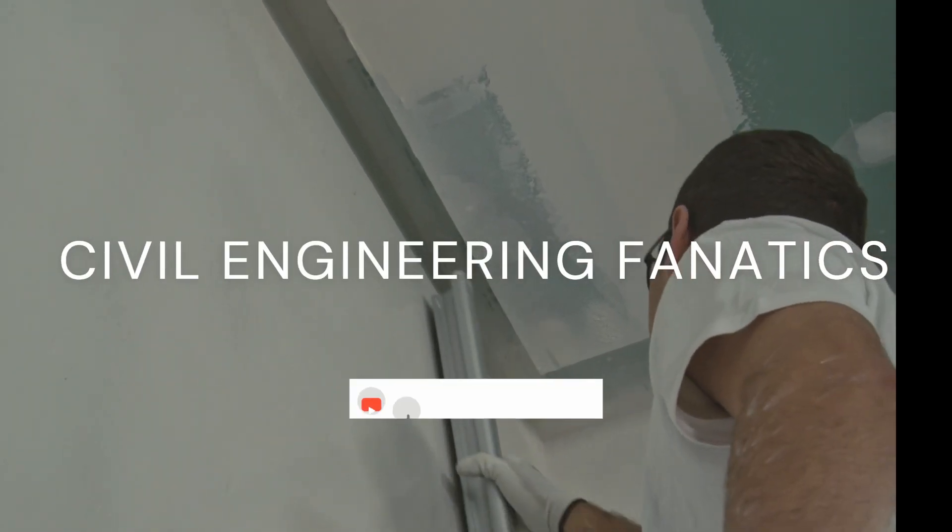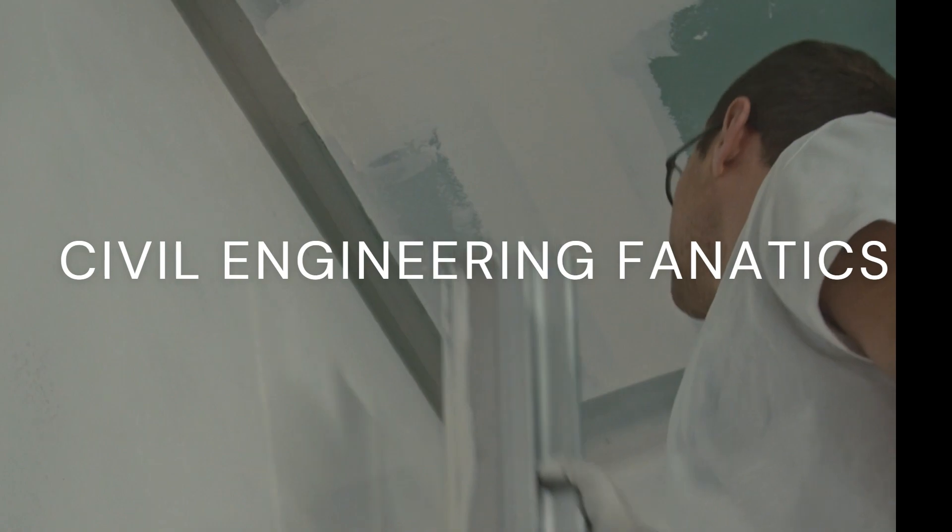Subscribe, follow, and share Civil Engineering Fanatics for more construction repair tips and techniques.